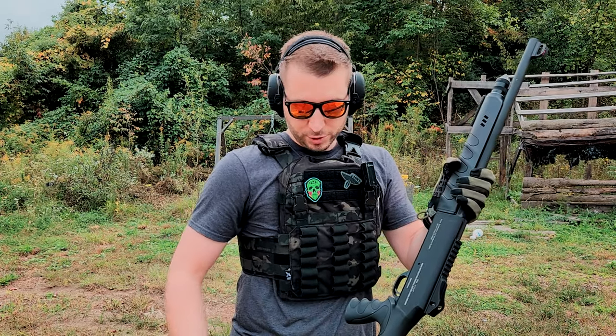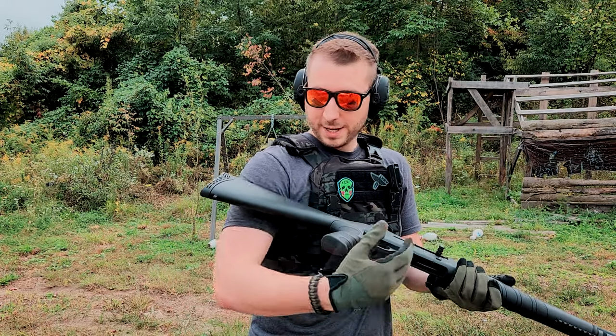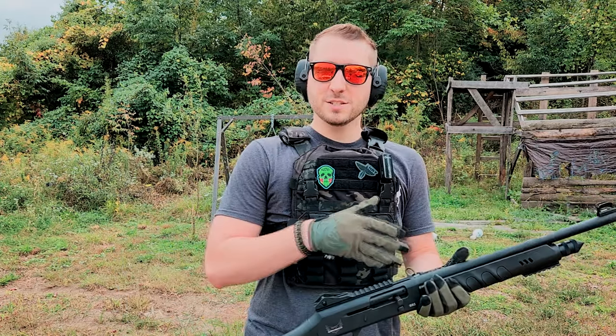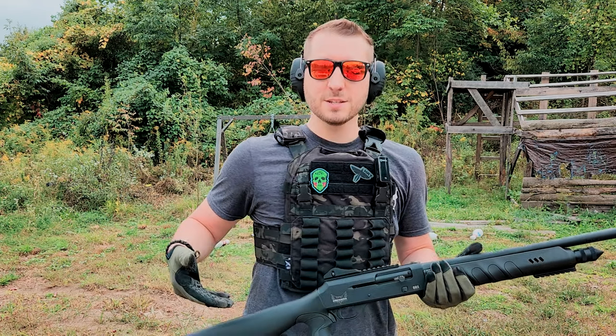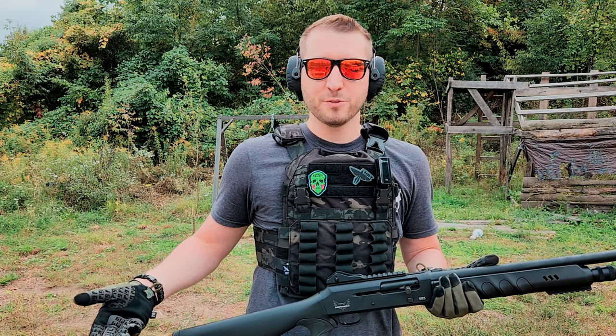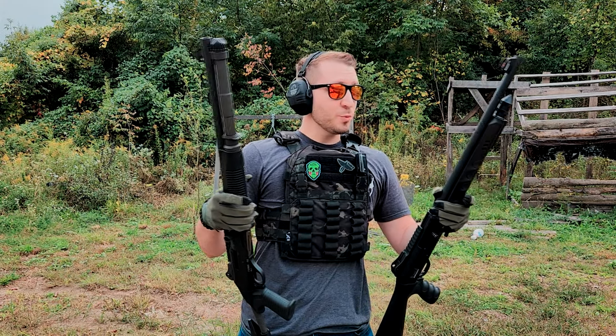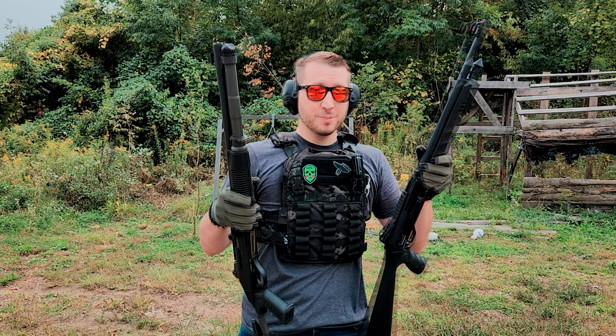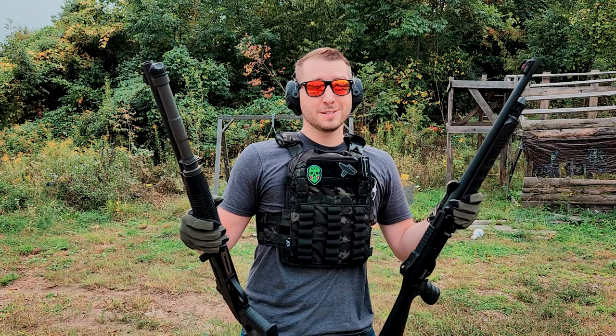We need to find some way to hold shells on this thing, and we need to find a way to carry this thing on ourselves. And I think we'll probably hook it up with a light. So stay tuned because in the next one, that's exactly what we're doing. We are going to kit this thing out and make it a combat shotgun for lack of a better term. At the end of the day, does it really matter whether you've got a Benelli M4 or an SR5 when getting hit by one feels the exact same?